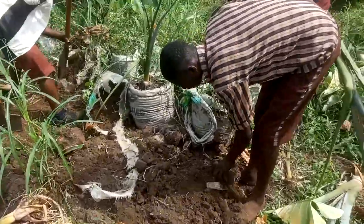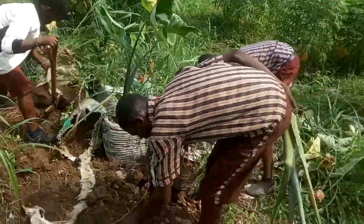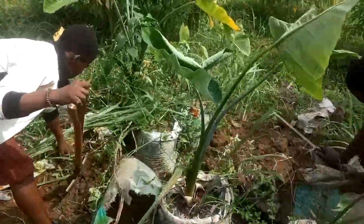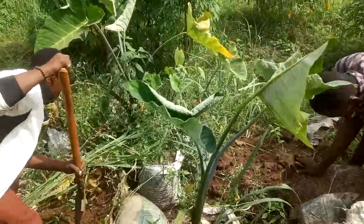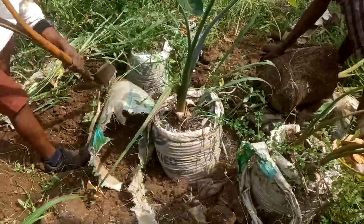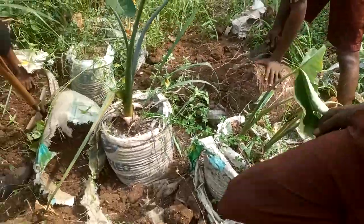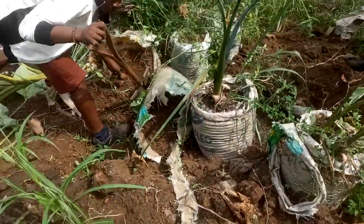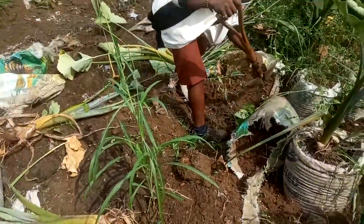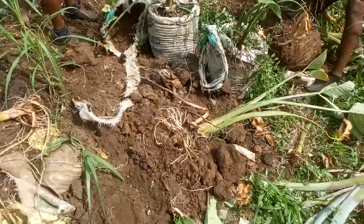We are in our coco yam plantation and we are in the harvest period. If you go through our old videos, you'll find that the day we were planting this coco yam we really worked a lot, and today, being seven to eight months after planting, we are harvesting them.